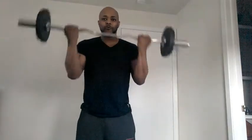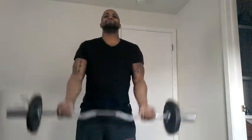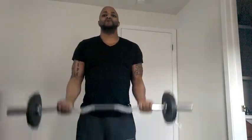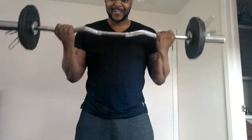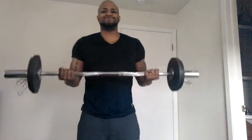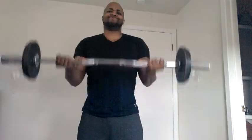Okay, home workout biceps, here we go. Remember the game back in the day — 21s? I call this 21 because you're gonna do seven all the way down, all the way to the top. After that you're gonna hit it from the bottom to the halfway point, seven times. Then you're gonna do from the halfway point all the way to the top, seven times. You do three sets of those, I guarantee you'll have a very sick pump in your arms. Those are called 21s.